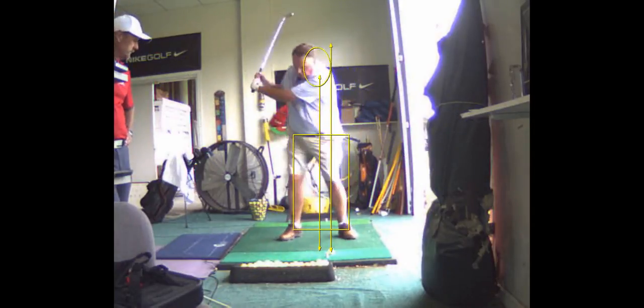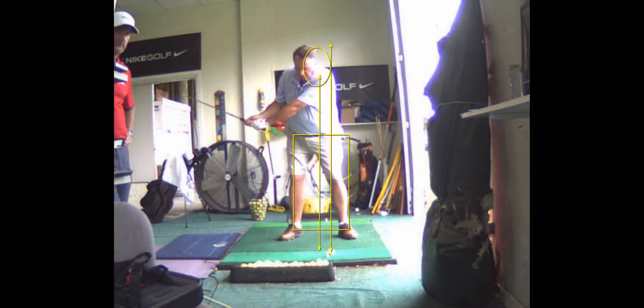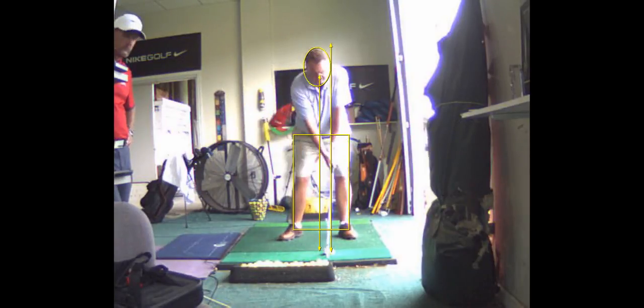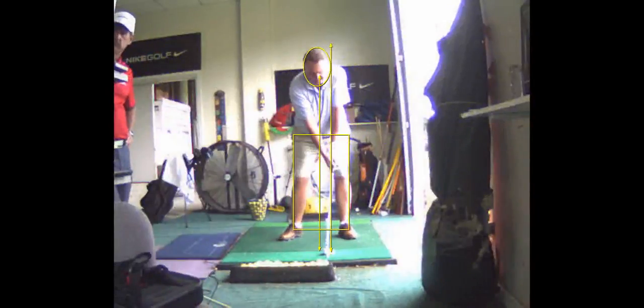I want to try to get a little more wrist cock on your backswing — try to set the club a little bit more, hold it more in your fingers. And I'm going to set you up in a little bit of a closed stance, meaning your right foot's going to be back of your left, and that'll help you turn better and get your body to rotate.